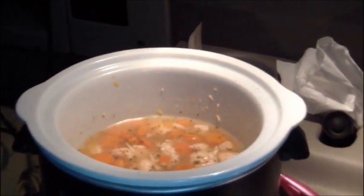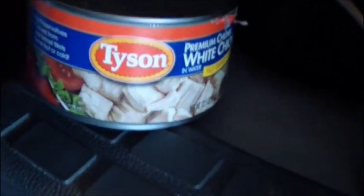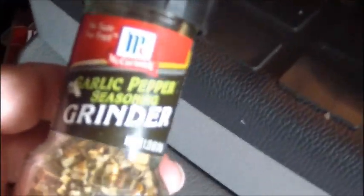Hello everyone, it's Cookies. Second time in the truck again — we've got this beautiful concoction here. What's in it is a can of white chicken, a can of carrots, about a teaspoon of celery salt, about another teaspoon of a garlic pepper seasoned grinder, a little pinch of basil leaves, and a nice little squirt of pure Michigan honey.